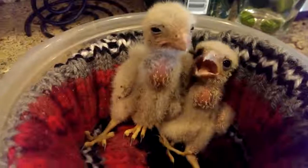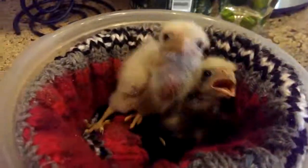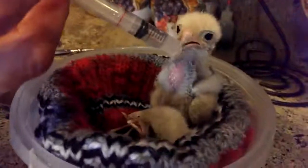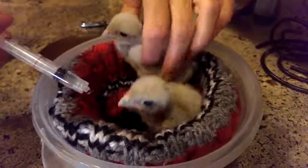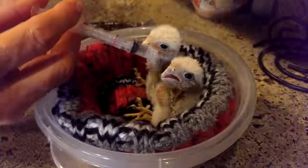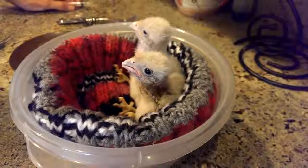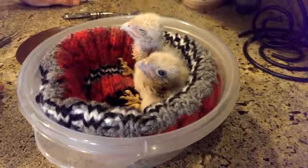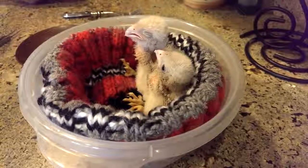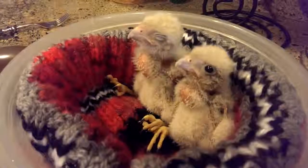I think they get most of their water out of their prey, but I don't know how long they were out of the nest. I don't know if they're dehydrated or not. He's got his belly full right now. What I might do is get a syringe and mush up meat with lots of water in it too, and help make sure they're getting plenty of hydration.